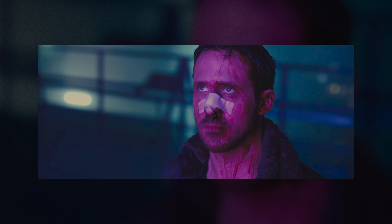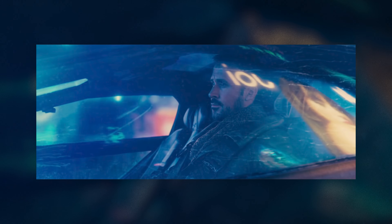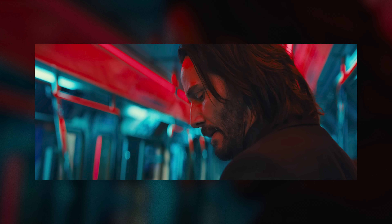When I first started testing these lights, the thing that came to mind was John Wick or Blade Runner — movies where there are really strong colored hints of lighting inside the scene. That ultimately became the inspiration for the types of photos I wanted to shoot with these lights.